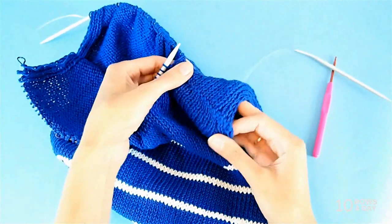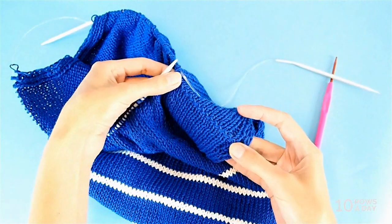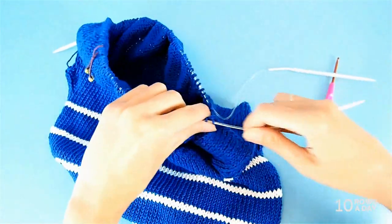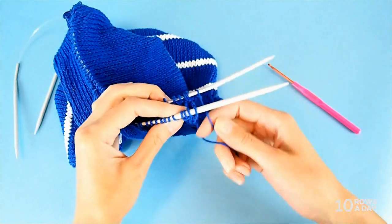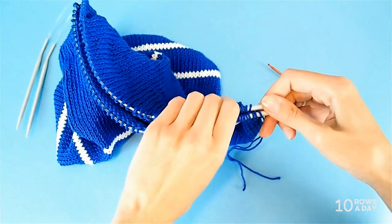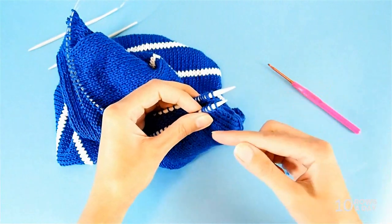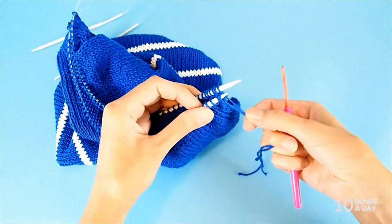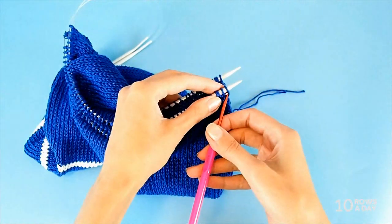This shoulder seam is done. It's not invisible — you can clearly see where the seam is — but it looks nice, and it is stretchy but not too stretchy, which is what I like for a shoulder seam. Now we move to the other side of the work. You can turn the work or just move to the other side — whatever feels comfortable. Slide the stitches to the tips of the needles. The first stitches may be a bit loose because we have tails there, so don't be scared. Take the crochet hook again and do the same thing.